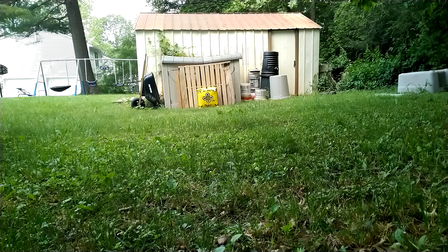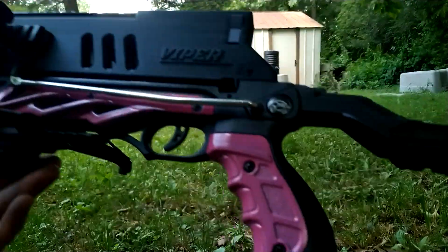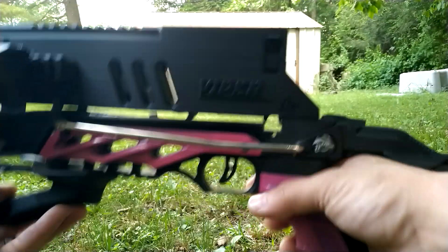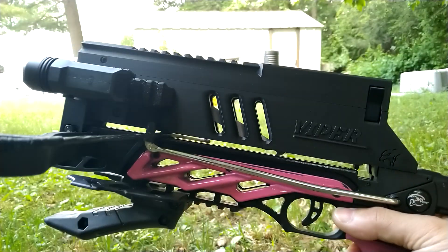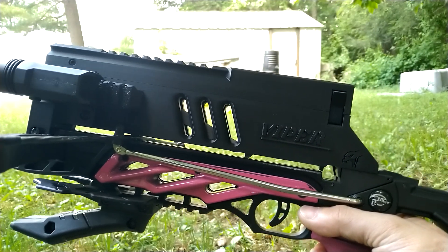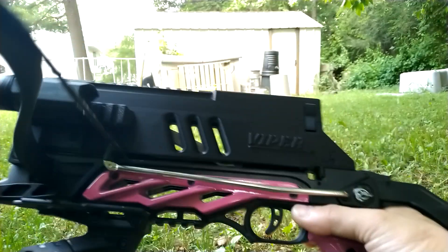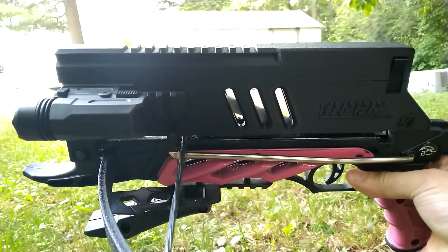How's everyone doing today? Bringing you this short video — it's going to be a short review on the brand new revised AR7 Viper magazine. It's not brand spanking new; it's new to me. Fletcher Archery revised this about seven or eight months ago, so it's pretty new. But the AR7 magazine has been out for a long time.